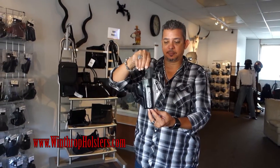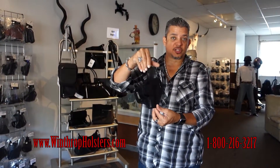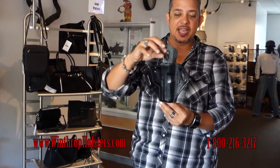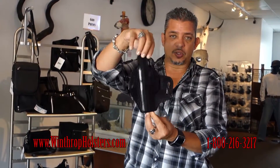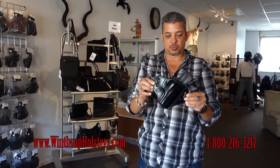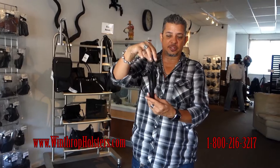This can be found on our website at Winthropholsters.com. You can also call us at 1-800-216-3217. We offer a lifetime warranty on stitching. This holster retails for $49.95 on our website, which is pretty inexpensive for a custom made holster.